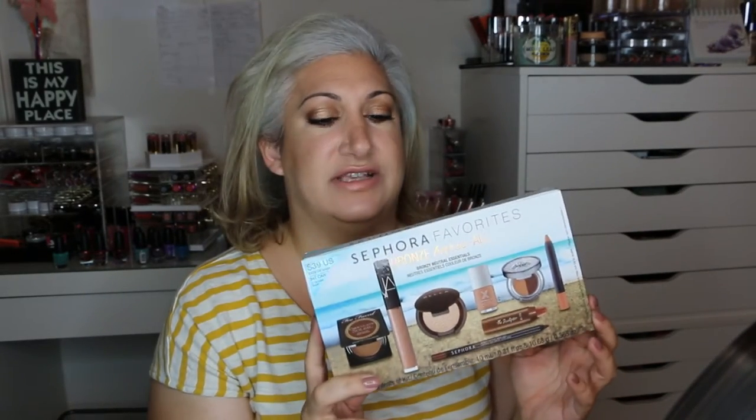Hey everyone and welcome back. This video is going to be a sort of demo or tutorial type of video. I wanted to use all the items in this kit that came in the Sephora — it's called the Bronze Bares All. I had gotten this a few months back, but I wanted to go ahead and show you guys what came in the kit as well as do a very quick and easy bronzy type of summery look, only using the things that are in the kit.